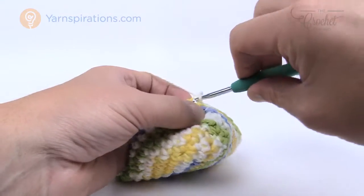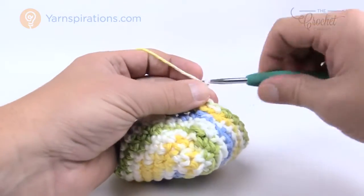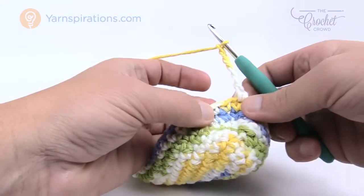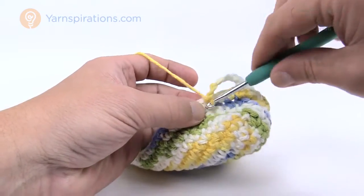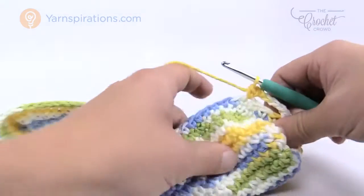In mesh section round number one, we have to get the mesh established. Chain up one, single crochet into the same stitch, then chain five. Come back down to the line, skip the next three stitches, go to the fourth, and single crochet into that one. That's how we do this whole round — chain five, skip three, single crochet into the fourth — repeat all the way around.